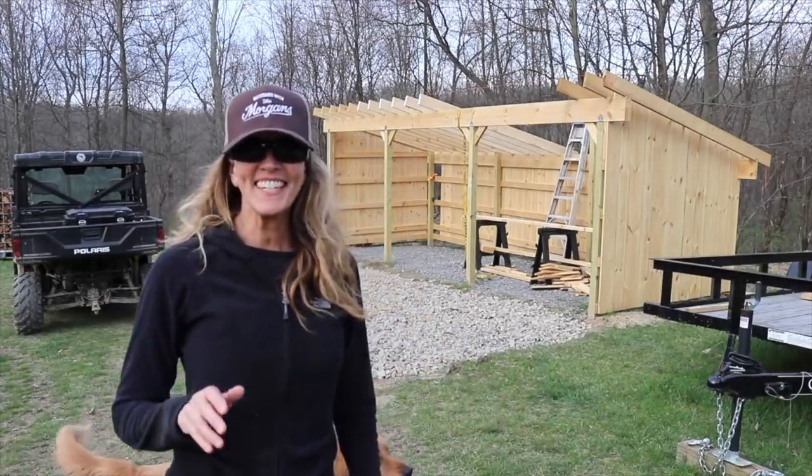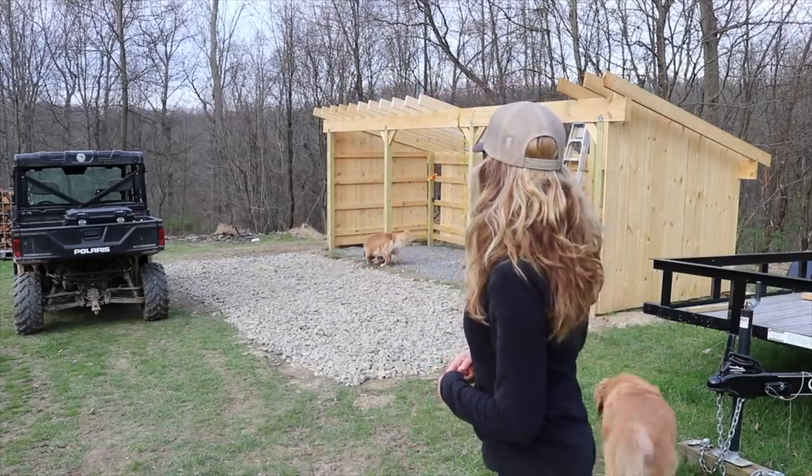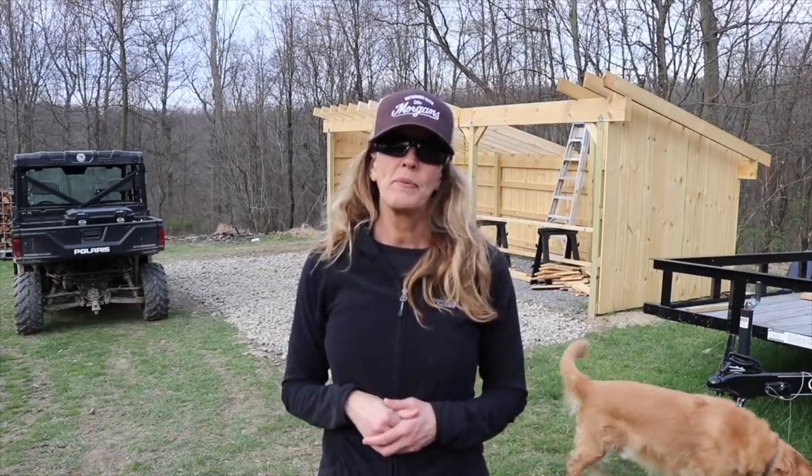Melissa here. I came down with the dogs to check on Mike, and he actually just went up to get the RK55 — he's bringing down a bucket of stone. Today was a beautiful day. I'd like the next 20 days in a row to be like this, but I understand we're going to have rain tomorrow. I'm not sure when this video is going to publish, but it probably doesn't matter because sunny day today, rainy day tomorrow — that could repeat itself again in a couple of days.